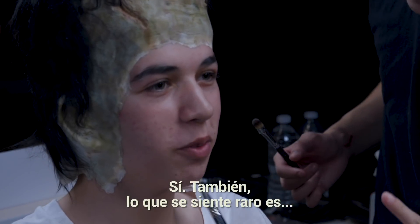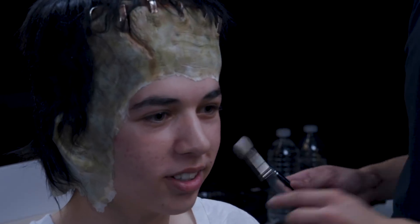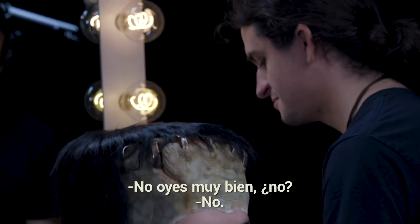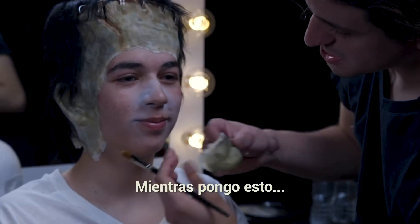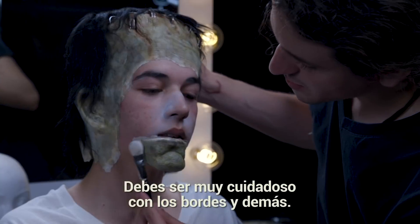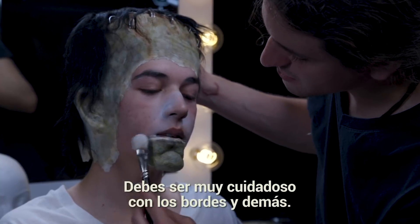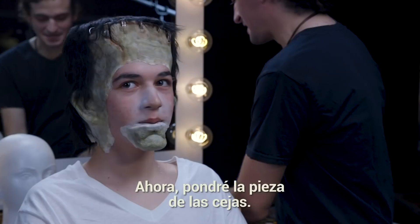Does it feel weird having glue on your skin? It feels weird — and also my ears are covered so everything's a little muffled. You can't hear very well? Yeah. I also feel like I could rip it by accident. Don't talk until it's dry — you gotta be super careful with the edges so that it blends with the skin.